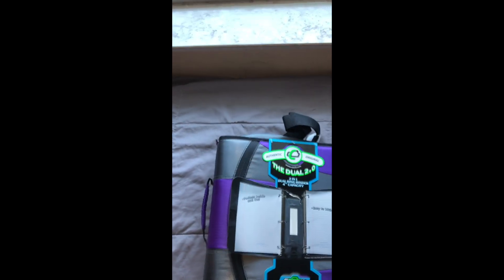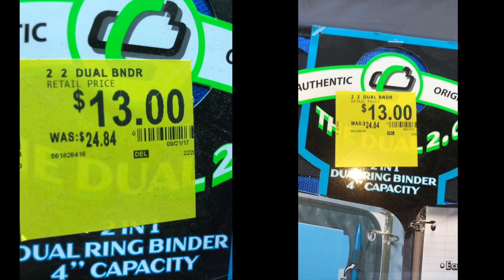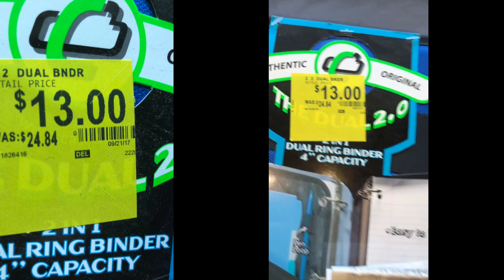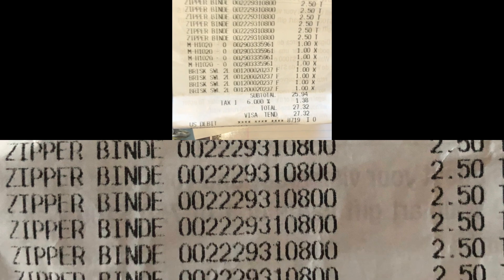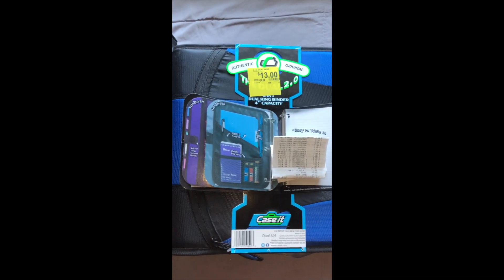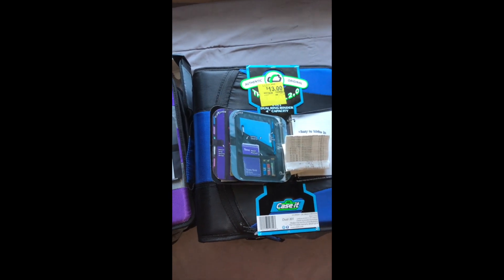Let me go get the other one with the price on it. Actually I was wrong — I got a purple, a red, and four blue. They were normally $24.84, marked down to $13. But if you look at my receipt there, I only paid $2.50 for each one — that's why I got six of them. So I saved $22.34 for each binder.